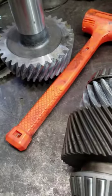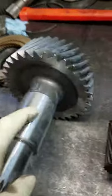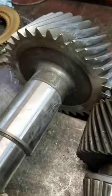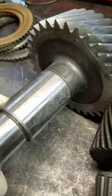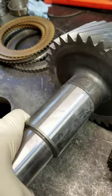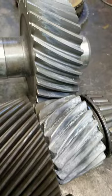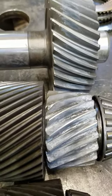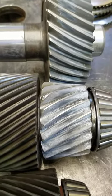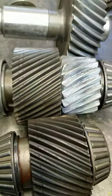We got a new beveled gear set which we'll be installing — we just received these on Friday — and then the gears and the input shaft also, but we'll be working on this today. If you have any questions, give us a call at 804-333-3677, or you can email us at sales@hillmarine.com.